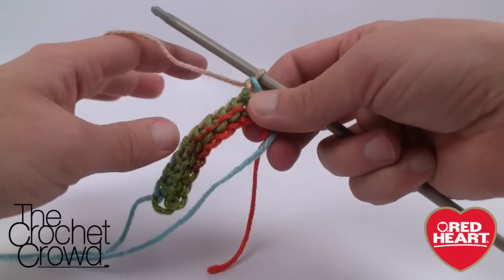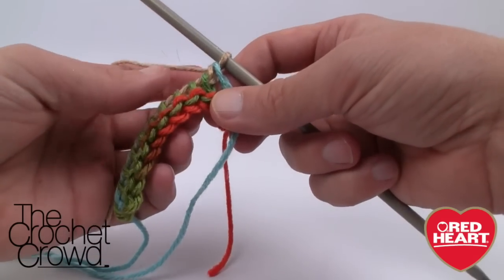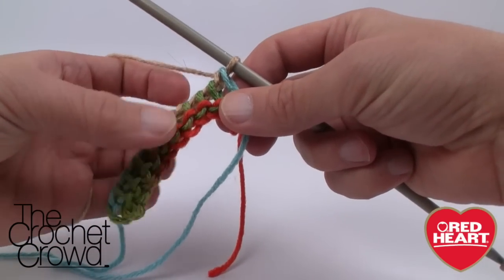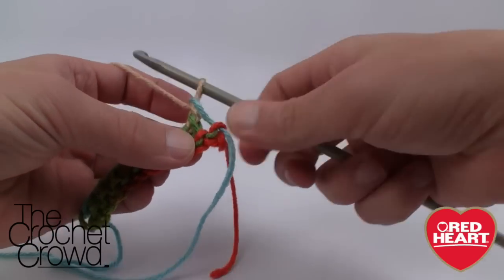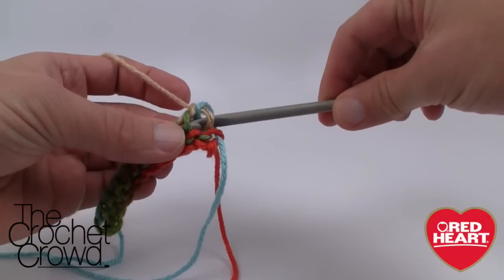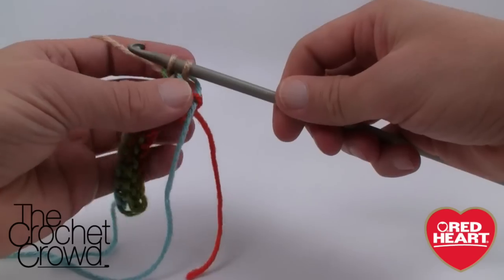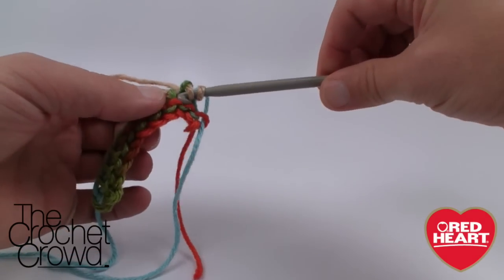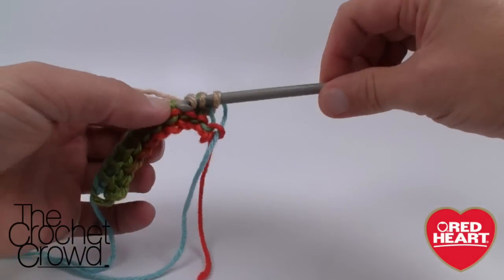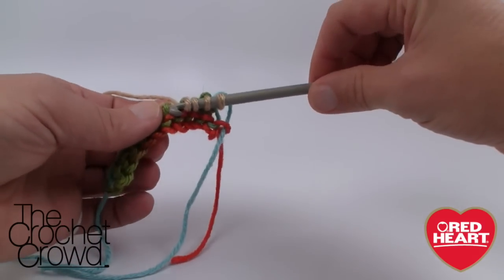Now we have to use this same color and go back in the direction from which we came. We want to go into the vertical strings that are pointing up, and we start off with the very first one. We don't chain up one - we just immediately stick the hook behind the first vertical, grab the yarn, and pull up. We want to grab each one of the verticals. The advantage is that the verticals are a different color than the yarn you're working with, so they become very obvious which ones are the verticals.